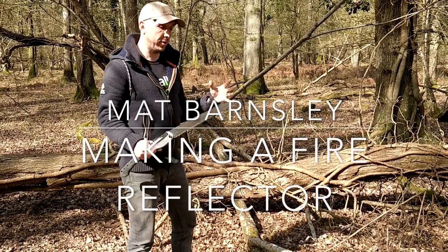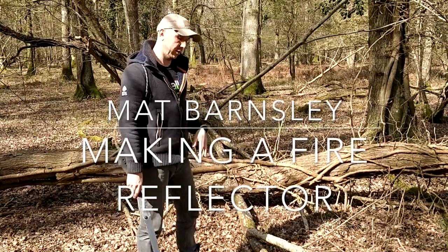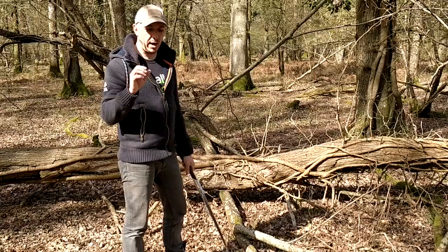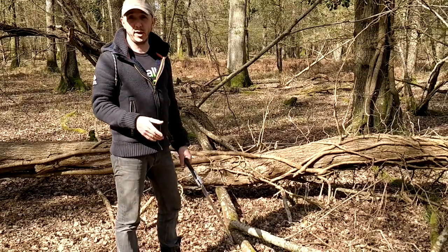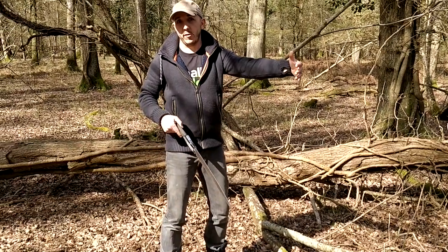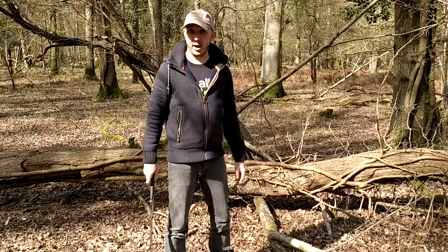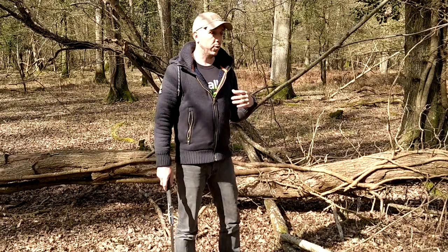Sometimes on a very windy day your fire can blow around all over the place — you've got to watch yourself, it can take your eyebrows off. So what we're going to do is build a heat reflector, but also a windbreak. Heat reflectors are brilliant because as you're sitting around your campfire, more than 50% of your heat is going away from you. Building a reflector bounces that heat back towards you, which gives you a lot more benefit, especially during the nighttime when it gets colder. It's a bit windy today so we'll use it to break the wind as well.